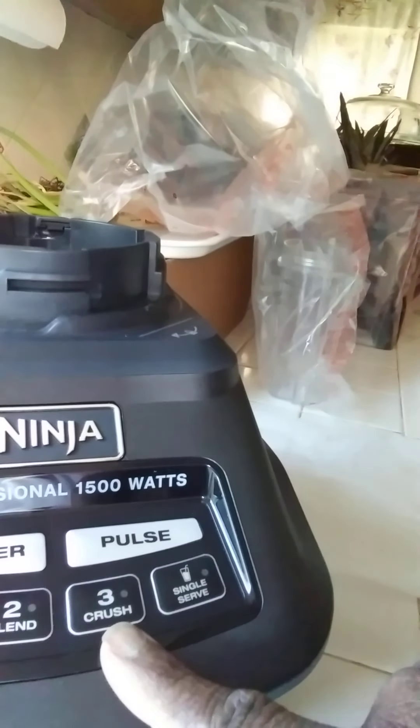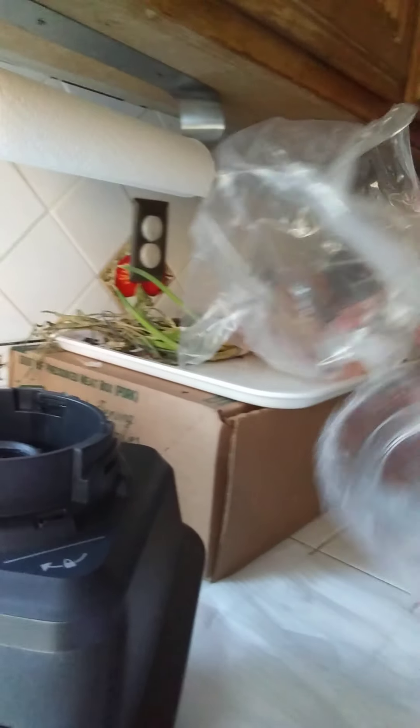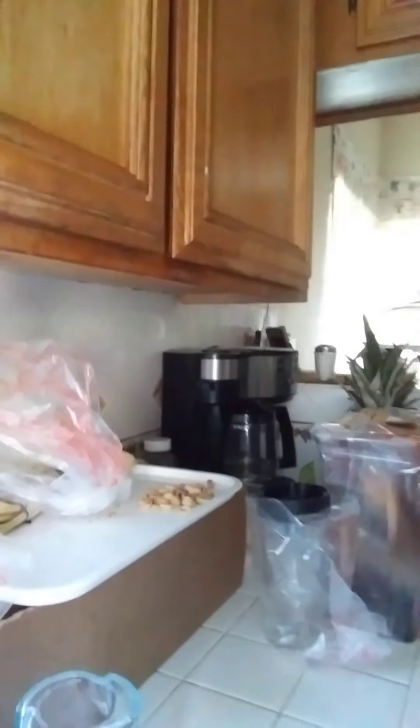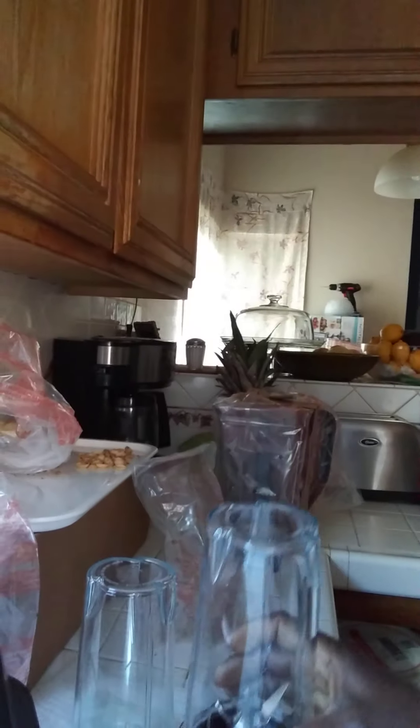The buttons: dough, blend, crush, and a single little something something. And I still have the bags and everything. Came with the little cups, the little blender thing. And I'm excited. I'm just going to set this up. So I'm excited about it.